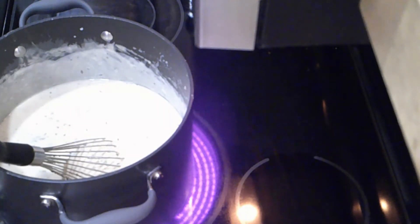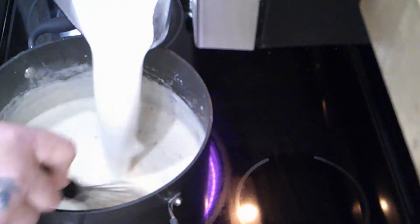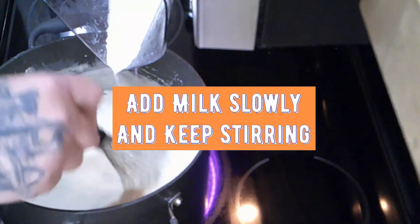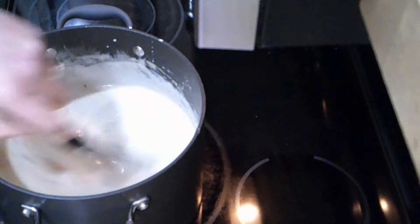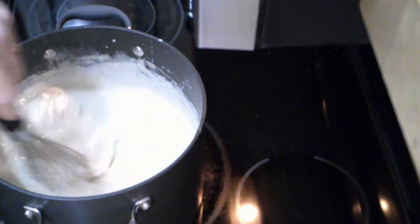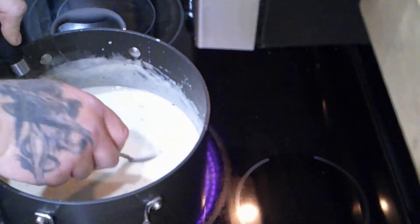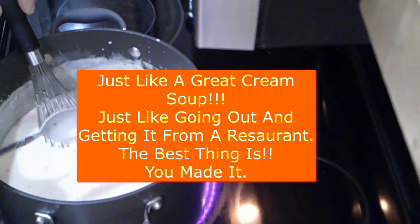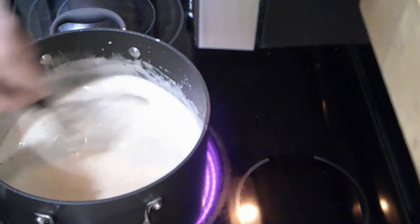Now that we've let this simmer for another 15 minutes with a little stir here and there, we're going to start adding the milk. Don't worry about it thinning out too much because at the end you're going to add your potatoes, and the potatoes have starch which will make it a little thicker. Once you cool it and put it in the refrigerator, you'll need to thin it out to reheat — about half a cup of milk or chicken stock. Right now, I just added two cups of milk and it's getting a nice consistency, just like a cream-based soup.